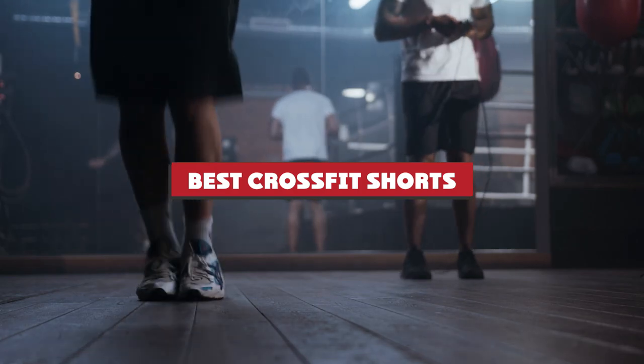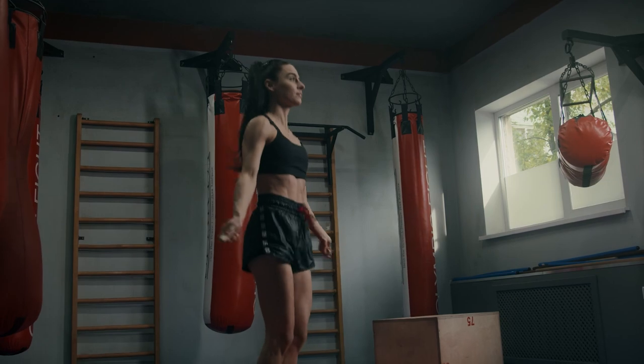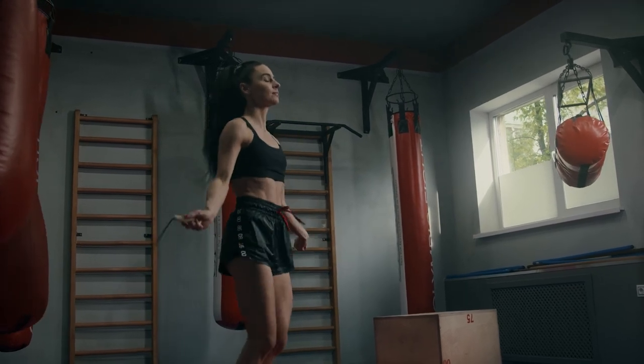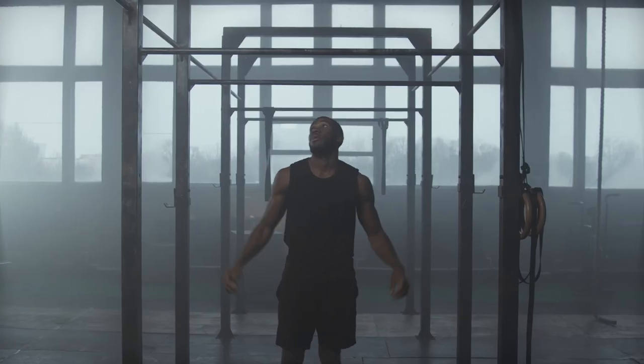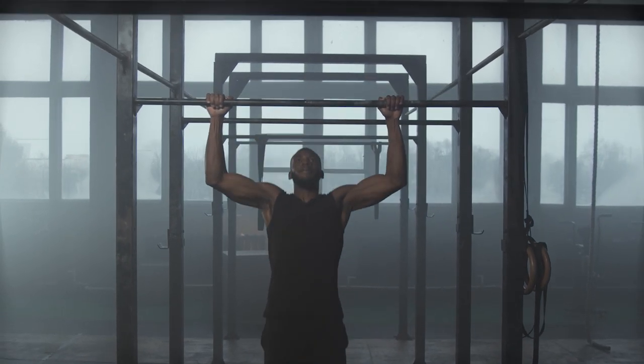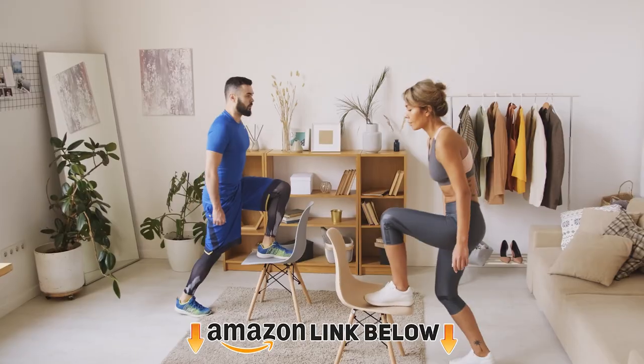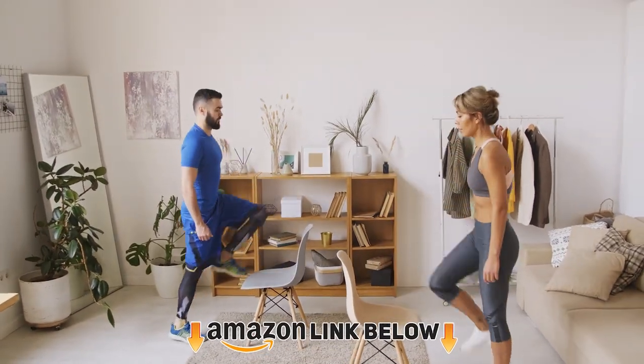The best CrossFit shorts should not only fit you well but also be able to withstand the high pressure and friction of your workout. When you're doing lifts, burpees, and climbs, the last thing you want is to be tightening your waistband or having your shorts bunch or split on you. Apart from being highly irritating, it also interferes with your routine. Here is our review of the best CrossFit shorts to help you choose the perfect pair.